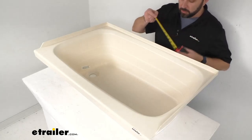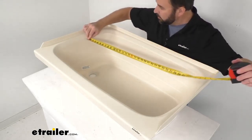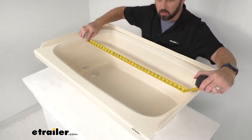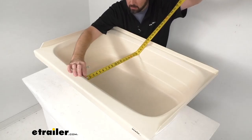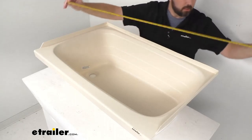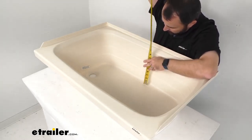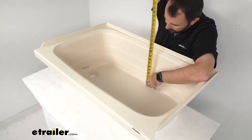Now for some interior dimensions. The interior length, measuring at the longest point, is right at about 32 and 1/2 inches long. The interior width is right at about 19 inches wide. And looking at the depth, measuring from the floor of the tub to where it begins to flare out, we're sitting right at about 10 and 1/2 inches deep.